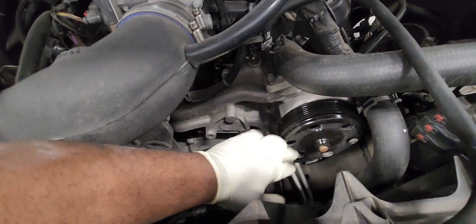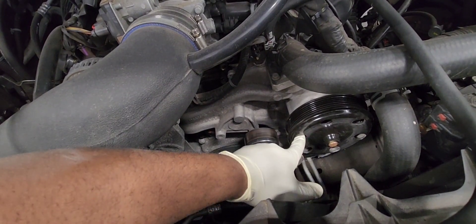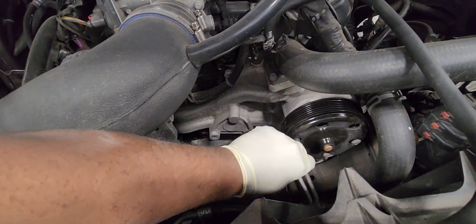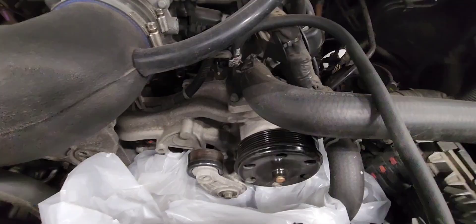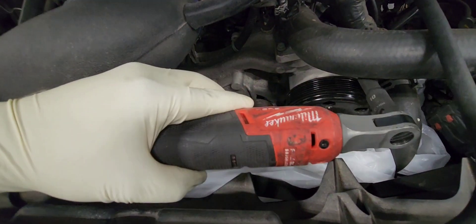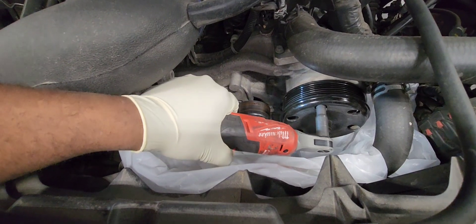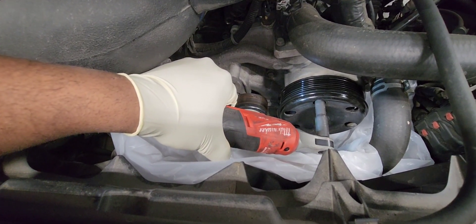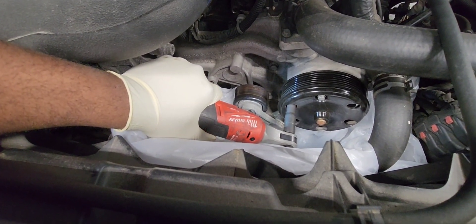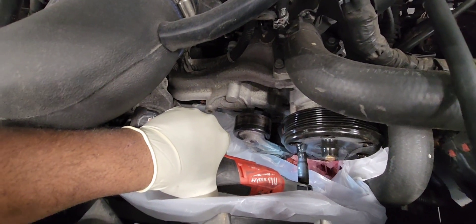This one is just leaking — it's not making any noise, by the way. We're going to remove it. It has about six 10mm bolts. You put your tool in that hole right there and take them off. I put this plastic here so I don't make a mess, because a lot of coolant will be coming out. Now I'm going to take the bolts off. Remember to save the bolts — I don't think they come with the new pump, by the way. That's the last bolt for the water pump.